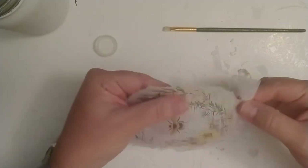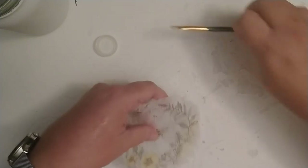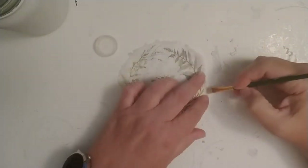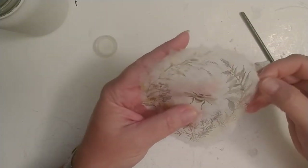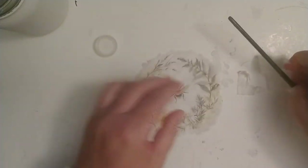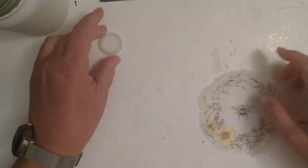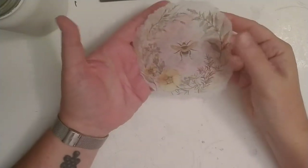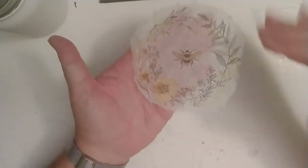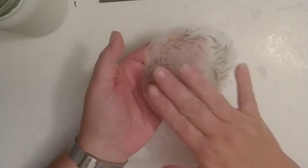I pull this off before it dries too much, going back to rewet any parts that need it and keep pulling around the edge. I put a little more water on this edge where I didn't pull quite enough away. So now we have this design with a soft, frayed edging around it, and my next step is to put the design onto the jar using Mod Podge.